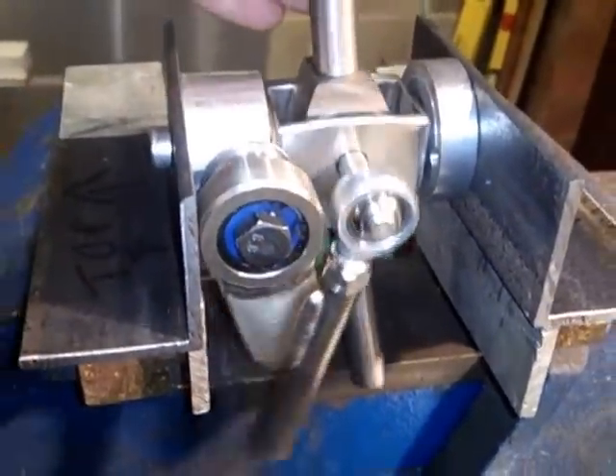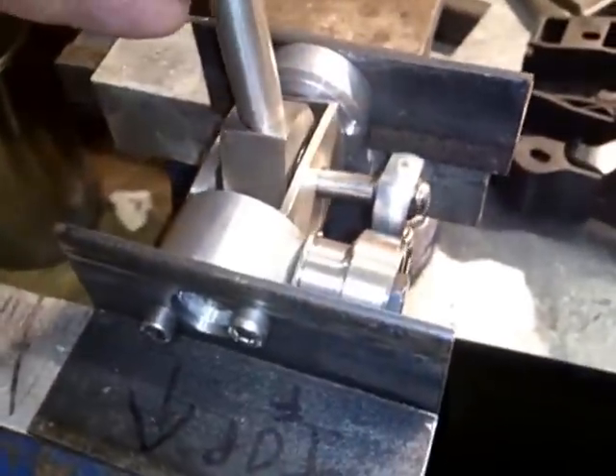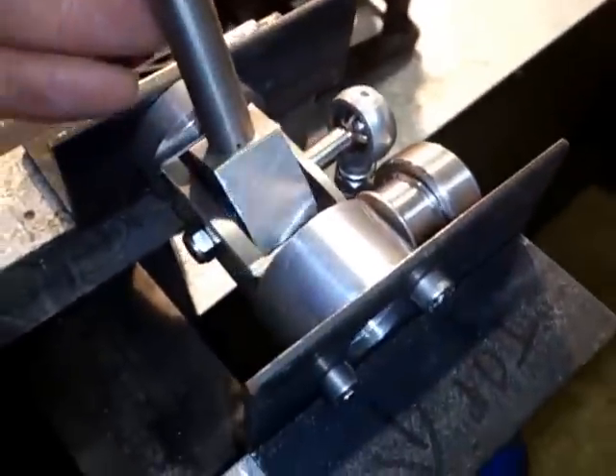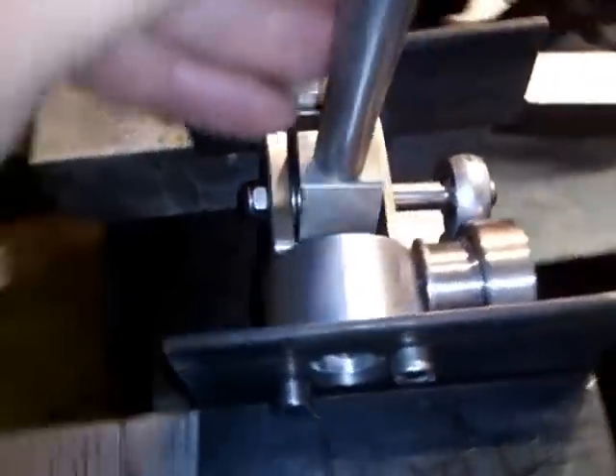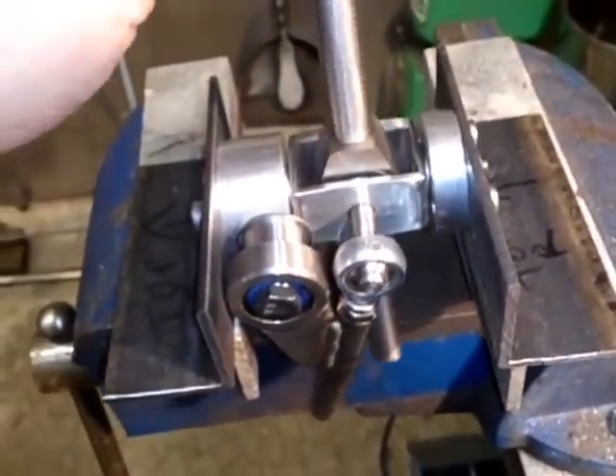So let's just give it a quick twizzle so you can see what's going on. An awful lot of work, but I guess you'll probably agree: you get out what you put in.